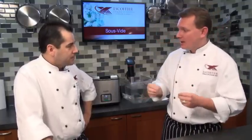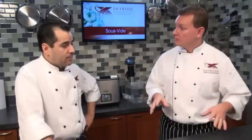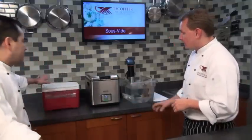We're not going to get into a lot of the hows and techniques of sous vide today — we have a course you're welcome to check out, and we'll do more webinars focusing on techniques. But today, let's talk about some of the equipment and how it works.